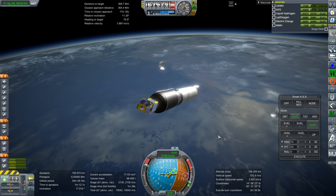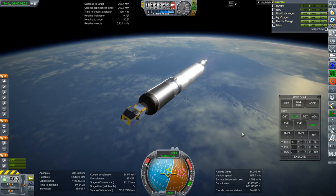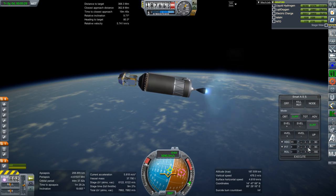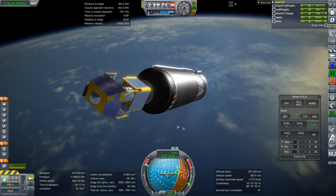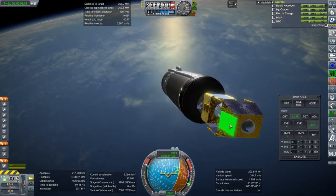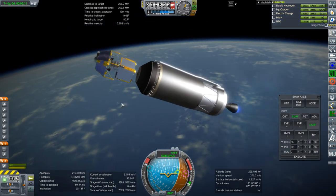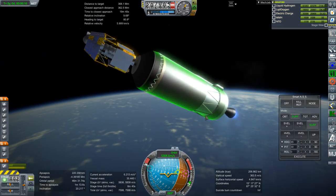And off they go. Separation and ignition — we'll need some pitch. From the pictures it looks like the solar panels are a little bit darker than this blue; they look more blackish, more like the Dragon 2 trunk than this bluish solar panel.